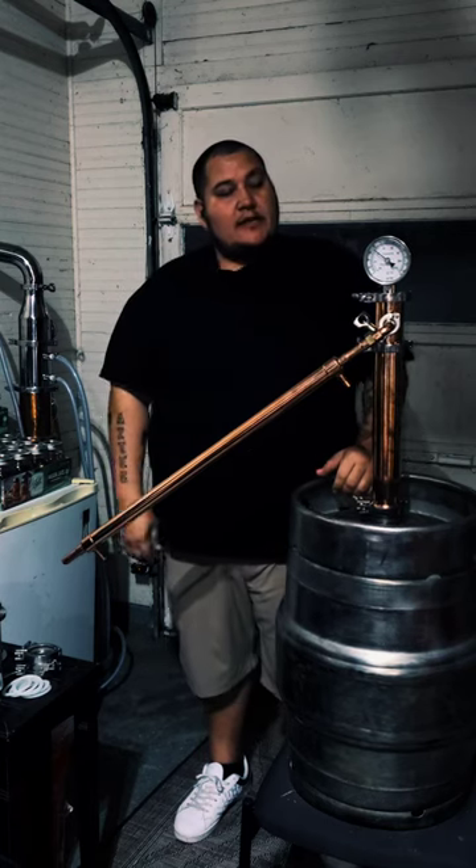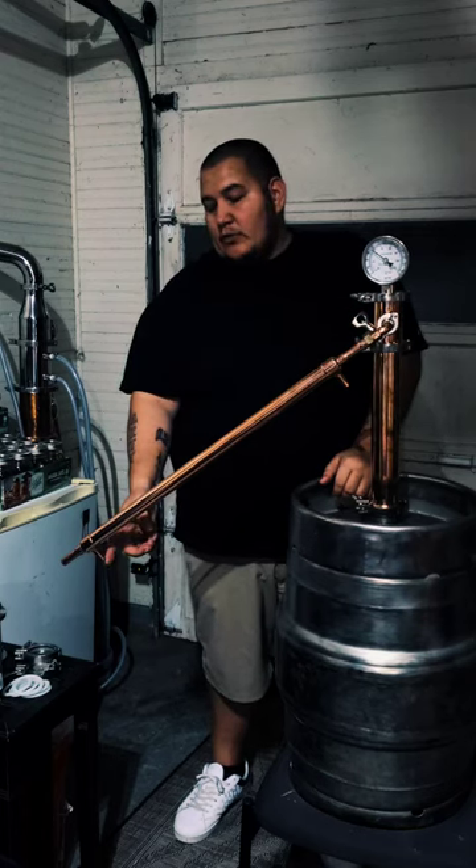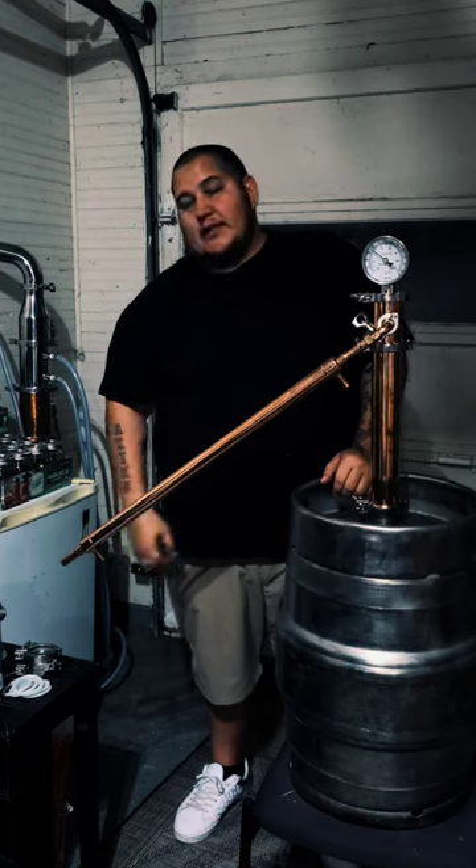Fill it with whatever mash I want, set it on my turkey burner, and fire up. Once it gets to temperature, turn my water on. Cold water comes in here and pushes all the hot water out. The shine starts dripping off the bottom.